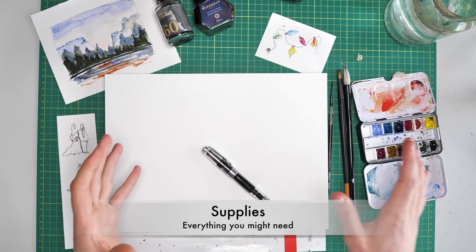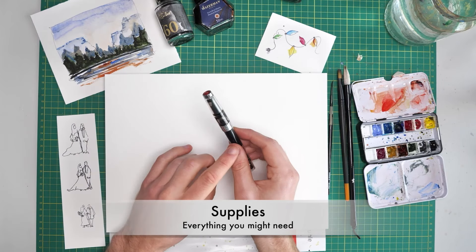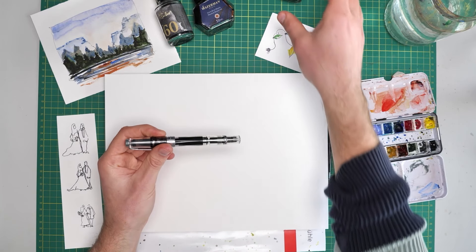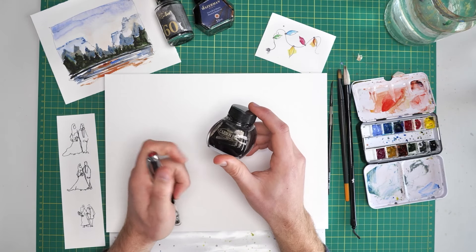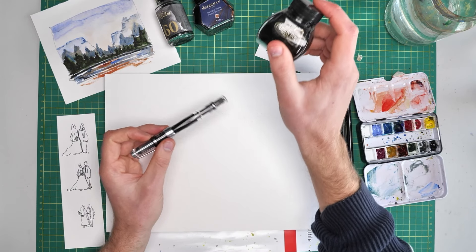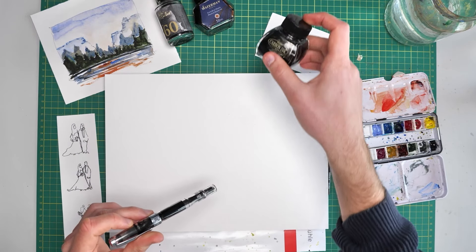Here's everything we're going to need today. A pen — I'm using my Twispy Diamond 580 pen, it's got an extra fine nib in, and inside this I have carbon ink. This is a waterproof ink, which is really important for then popping some watercolours on top. All of these things are linked on my website, there's a supplies link down below in the description.